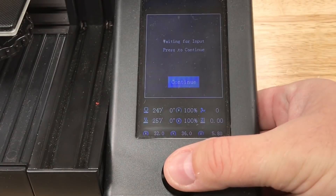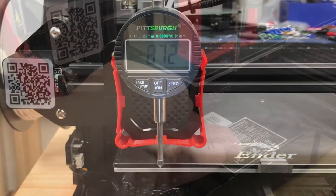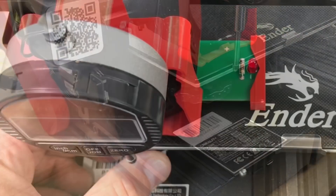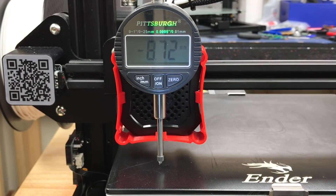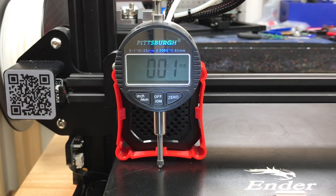I click Continue and the movement repeats. I spin the knob so I get a new bed level adjustment. After that I press Continue to see how much different the adjustment is. In this case it's only slightly off zero.